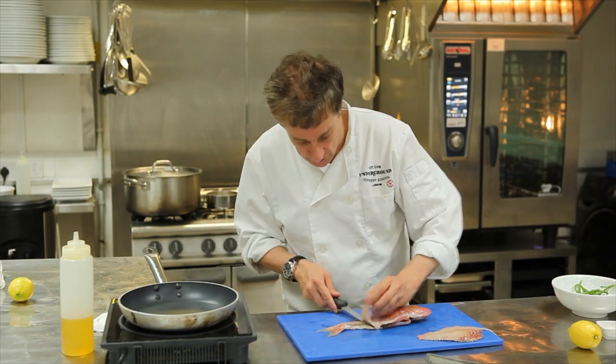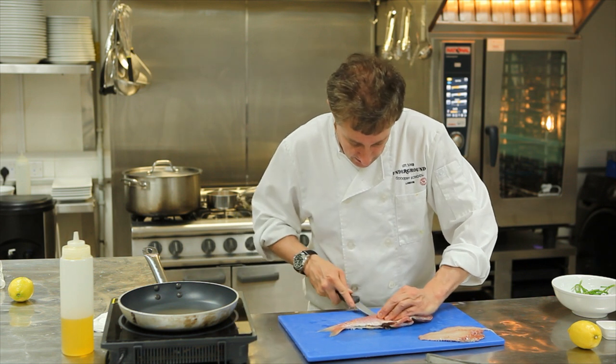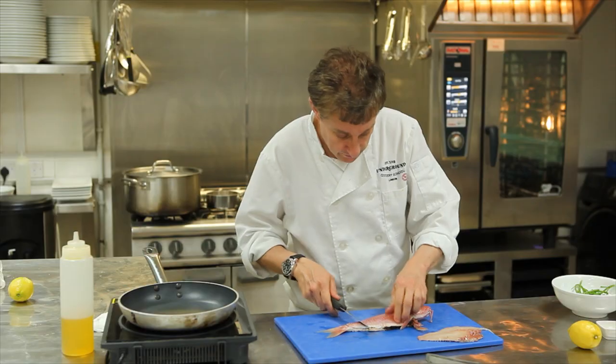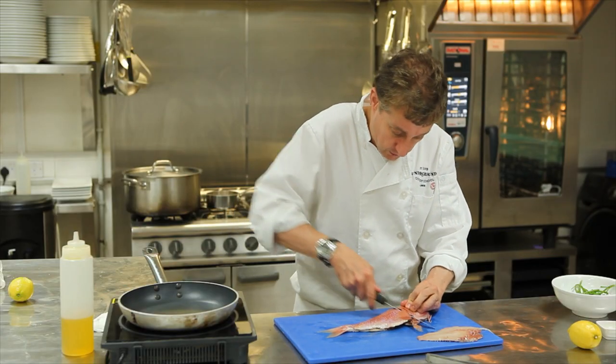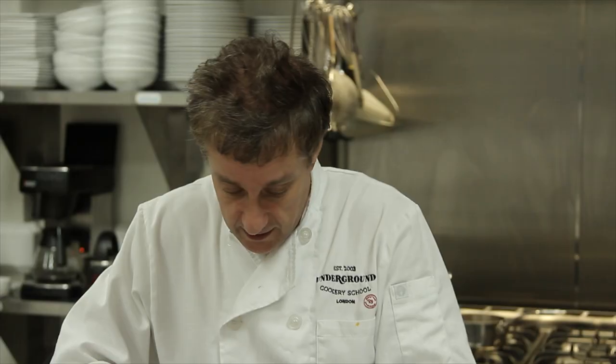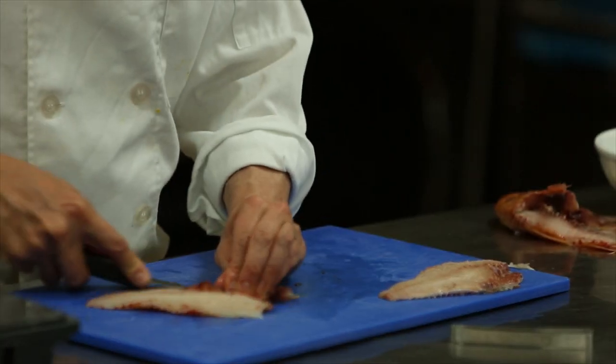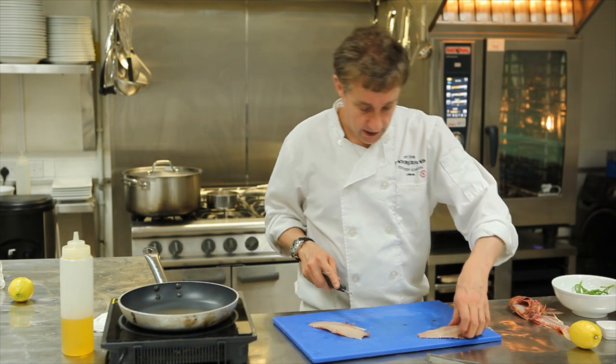Have a very sharp, flexible knife if you're doing fish — then you can't go wrong. When you get to that part, just try and use the heel of the knife so you get more purchase on it. Then you can take the second fillet off and take out the ribcage like so.